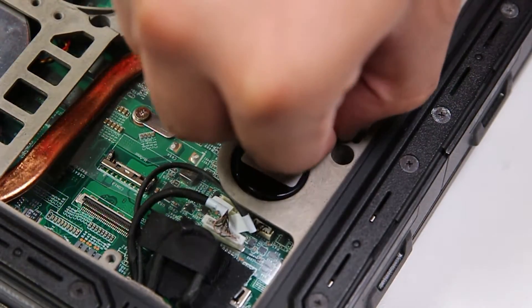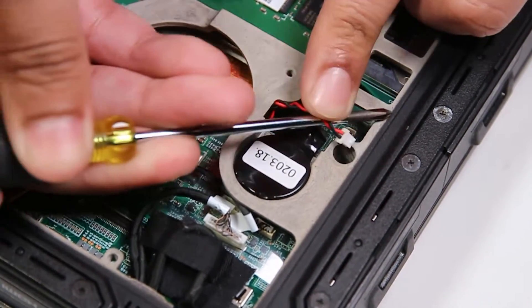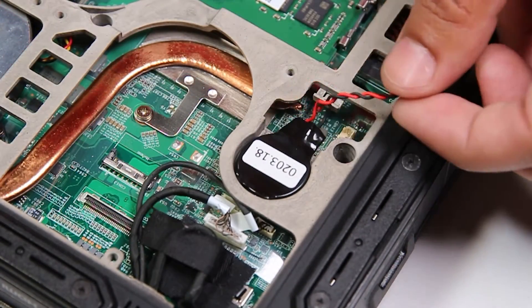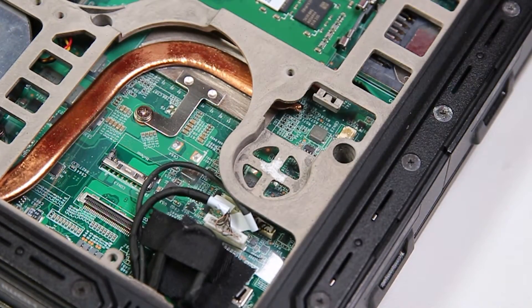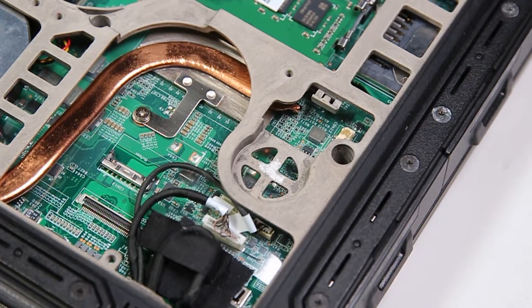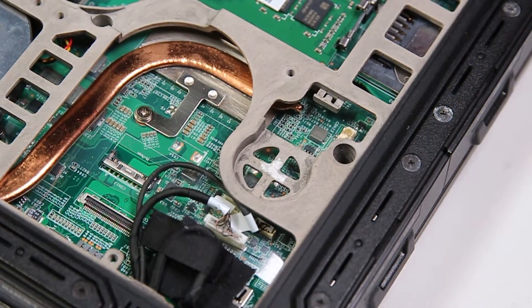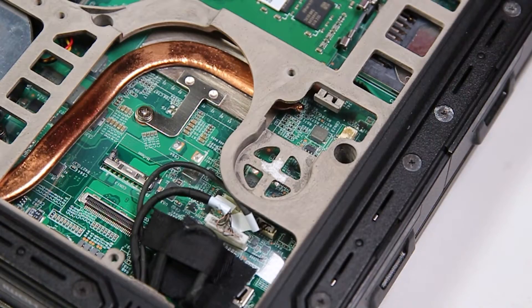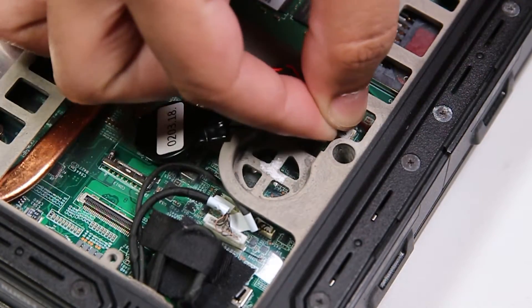It'll just be clipped in and maybe held down by a little adhesive. You just want to be careful with the clip and remove that, and now you can replace. Since there's nothing wrong with this one, I'll put that right back.